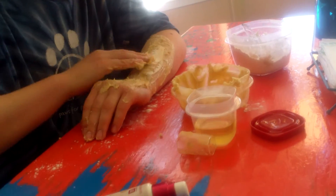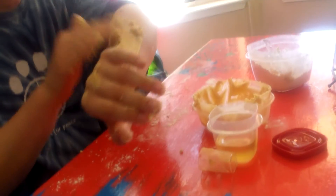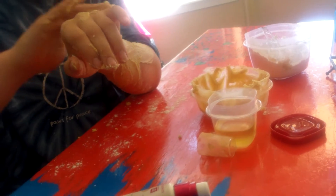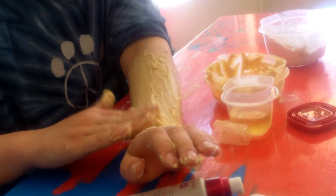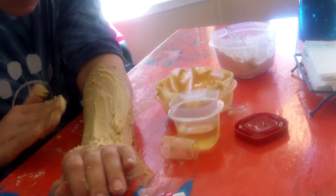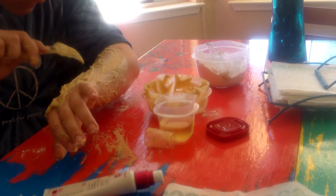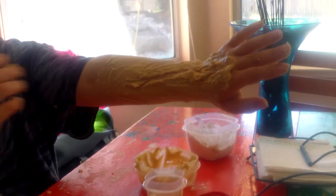It makes a really cool special effects makeup. And that is how you make your own DIY scar makeup.